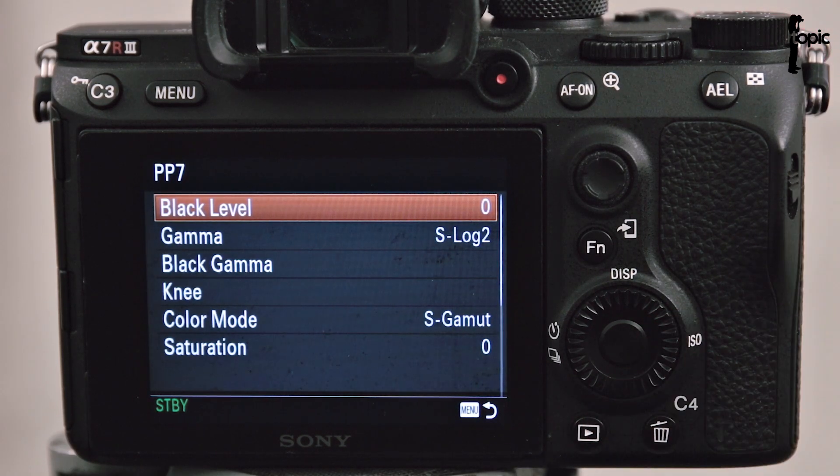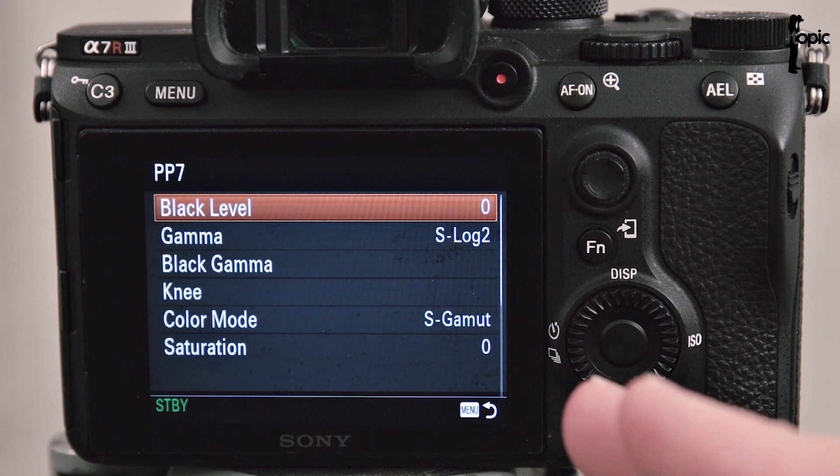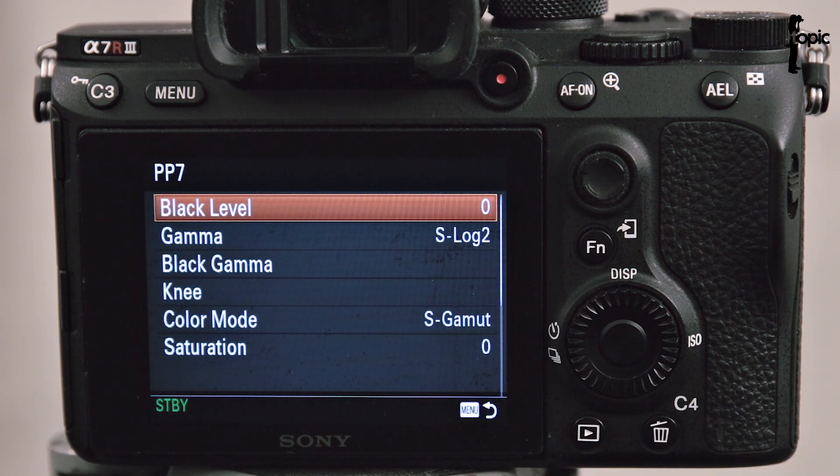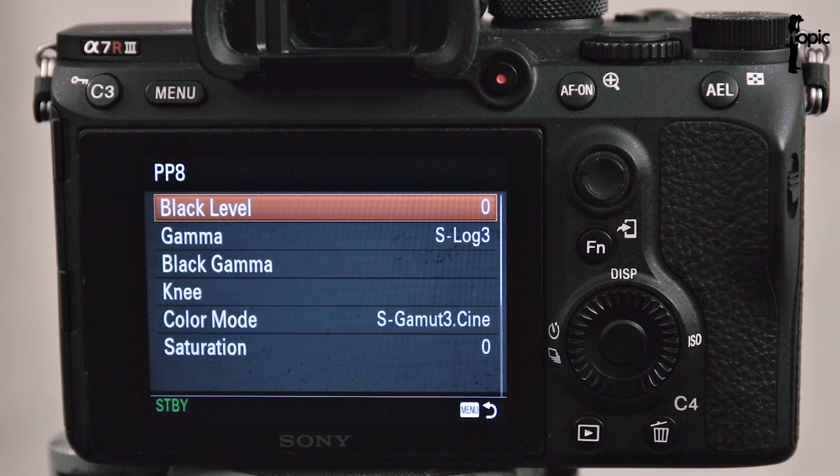PP7 uses the very popular S-Log2 gamma combined with a specific color mode, S-Gamut, that's been designed to work really well with that gamma curve. PP8 features S-Log3 and also a different color mode called S-Gamut3.cine — also a very specific color mode developed by Sony to work really well hand-in-hand with S-Log3.